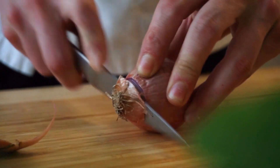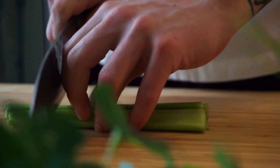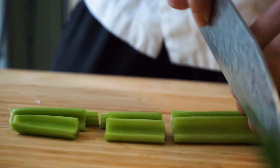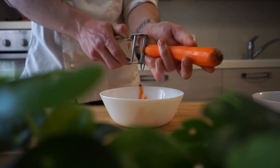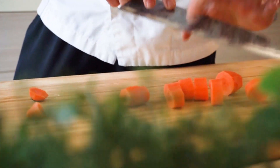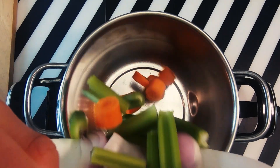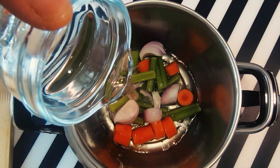Allora ragazzi, per prima cosa il brodo vegetale. Iniziamo a tagliare una cipolla, sbucciamo e tagliamo in quattro. Successivamente facciamo un bel mirepoix di sedano, ovvero taglio grossolano. Si sbuccia una carota e si taglia sempre in pezzettoni. Uniamo l'acqua ed ecco che andiamo a far bollire il brodo per svariate ore, fino al raggiungimento del sapore.